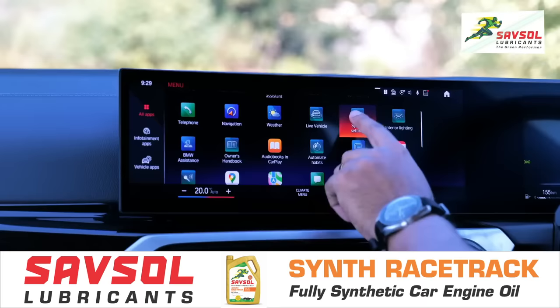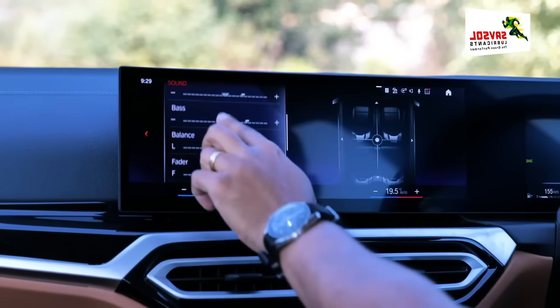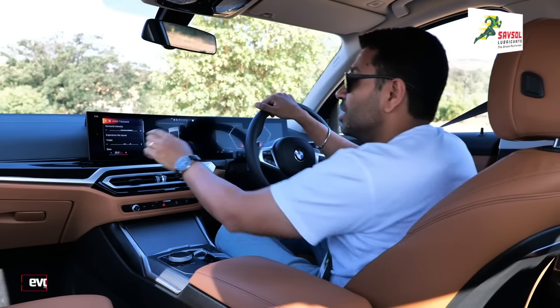In the system settings under sound, you can adjust your bass and treble. This has a Harman Kardon sound system, which sounds really good.